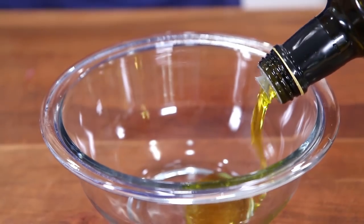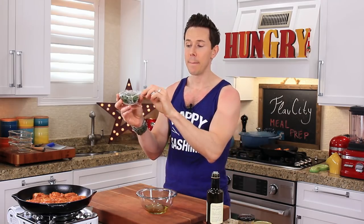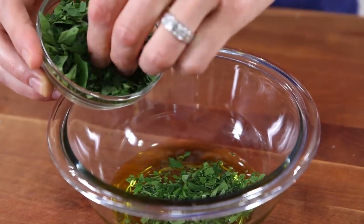This salsa verde starts with a really good extra virgin olive oil — I'm going to add just over a quarter cup to a bowl. The next ingredient is parsley. My parsley hack: when I get home from the grocery store, I chop it up immediately, put it in a ramekin, cover it with saran wrap. It will stay fresh in your fridge for seven to ten days, and it's ready to pinch onto food at a moment's notice. This is the best hack I know.